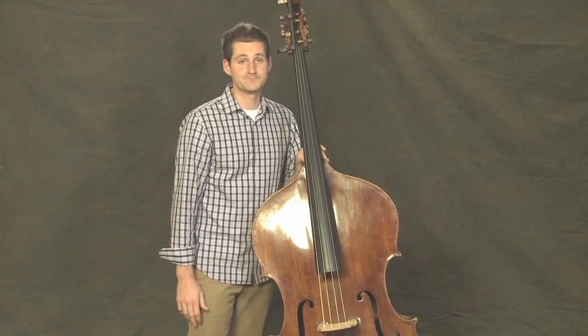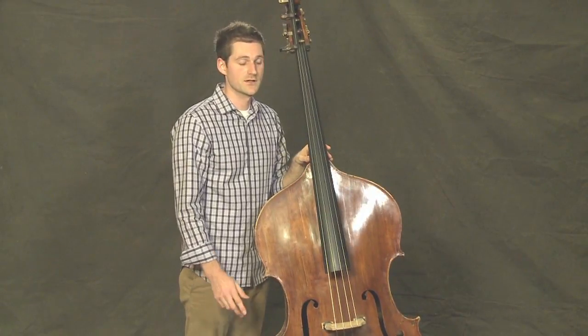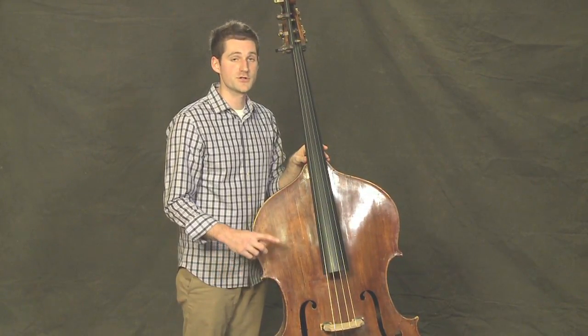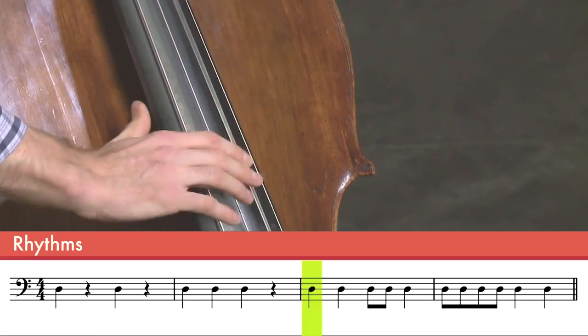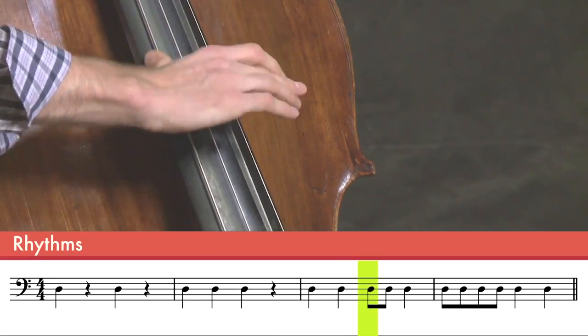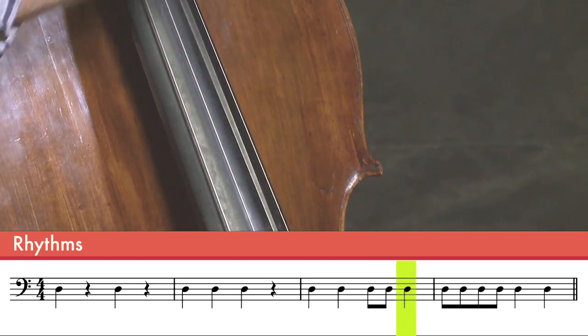Let's do one more rhythm — five plucks: two slow, two a little faster, and one slow again. Ta, ta, ti, ti, ta. Good.